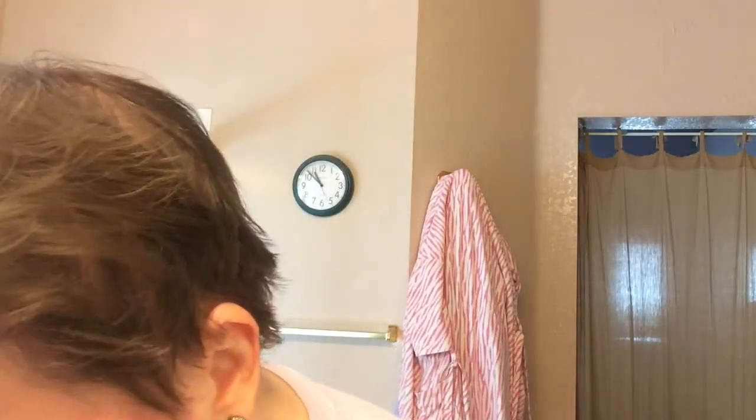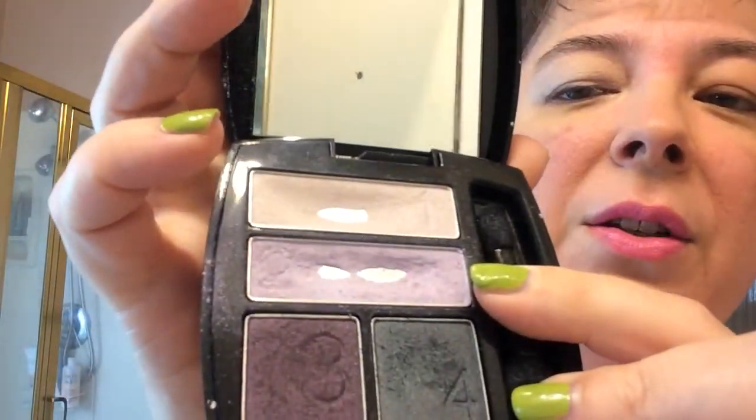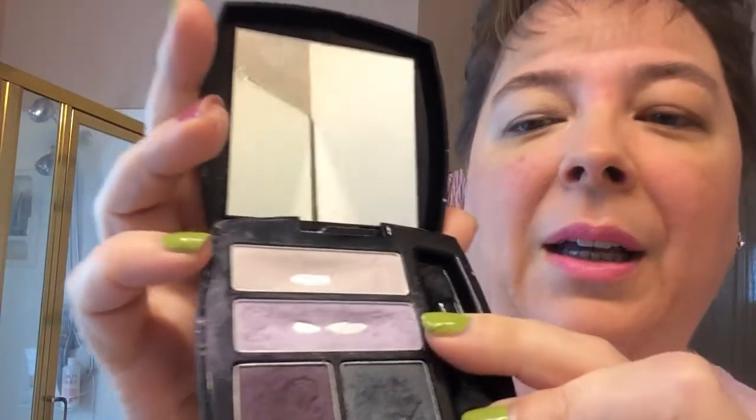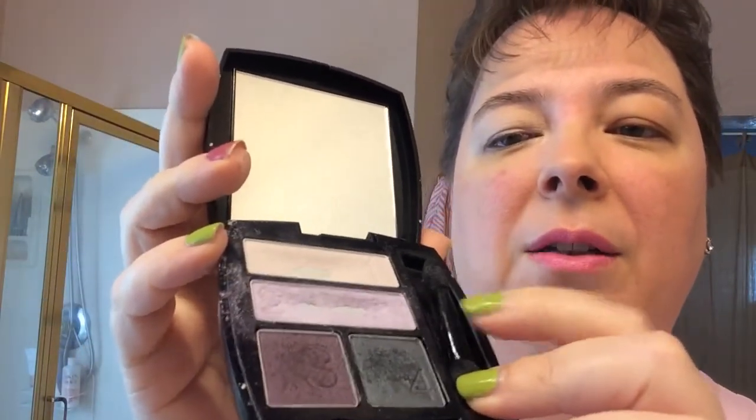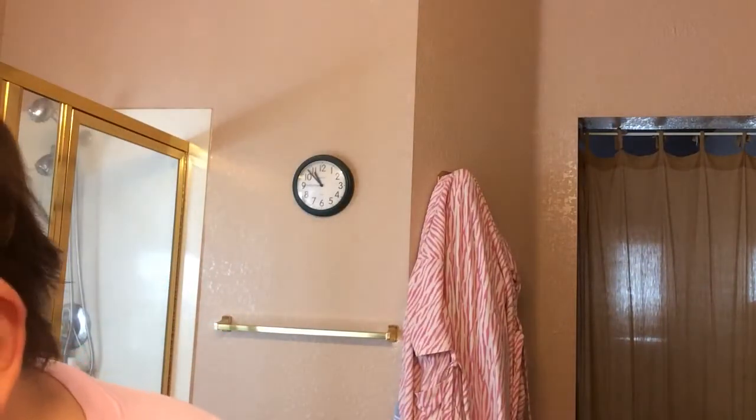You can see the difference that makes to my eyelid. I'm using my favorite eyeshadow quad, which is Purple Haze. You can see shades one and two get used the most, but you start with number three — two and three on the eyelid. So that's what I'm going to do now.